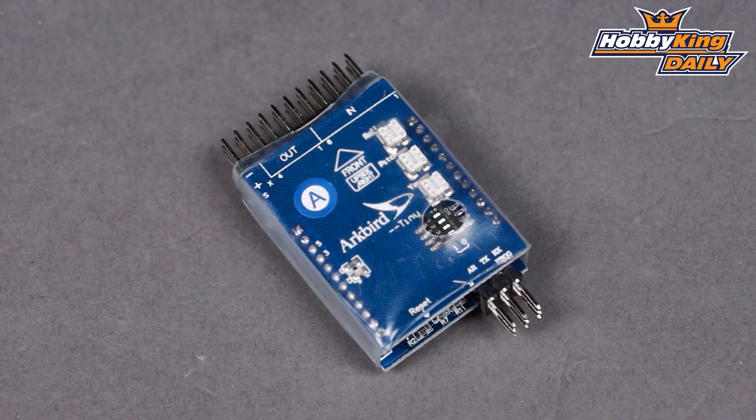Hey, Byron here from HobbyKing.com. I have a new product to show you today from ArcBird. This is the ArcBird Tiny flight stabilization system, or autopilot system.